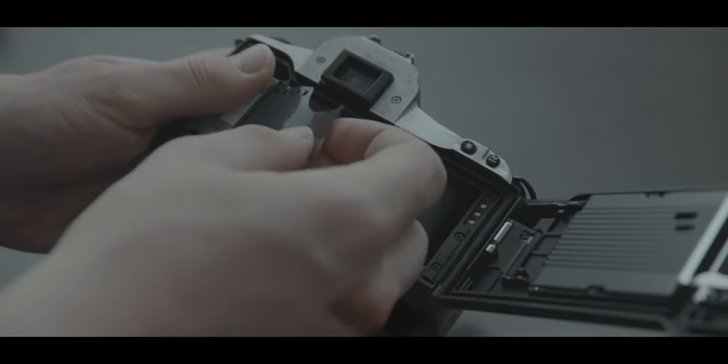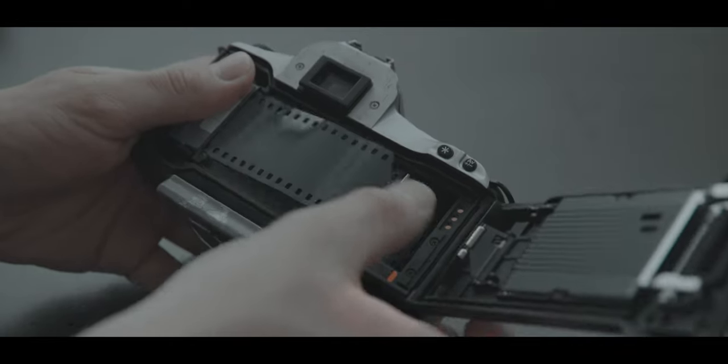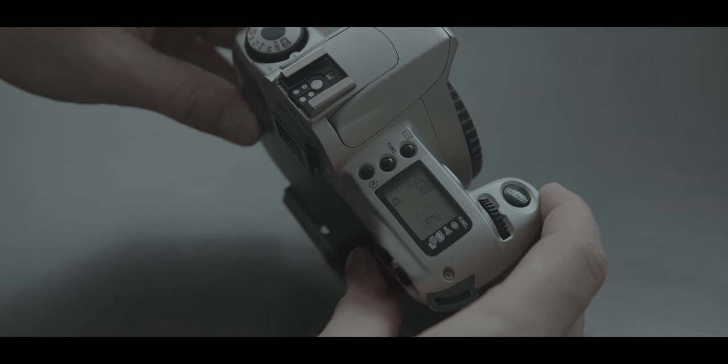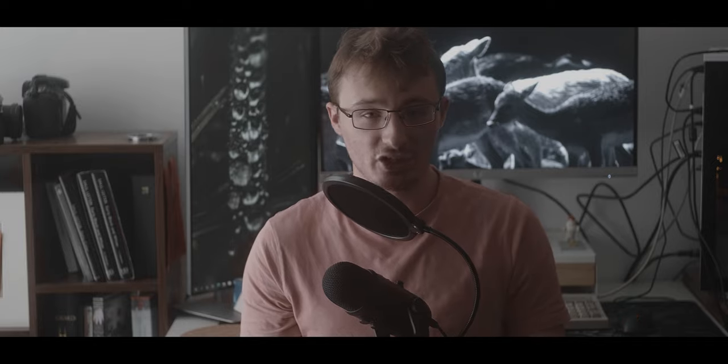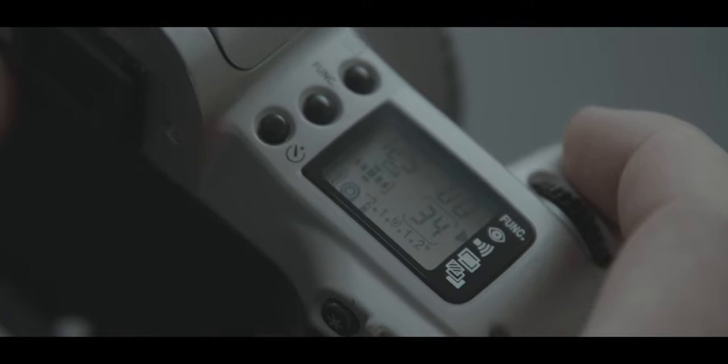Unlike older SLRs, the EOS 300 pretty much takes care of loading film by itself. All you need to do is pull the leader out and drop it onto the take-up spool, and when you close the back of the camera it'll automatically unwind all the film onto the take-up spool. There is also a metal DX strip on the cartridge that the camera can read to set the number of exposures and the ISO of the film.